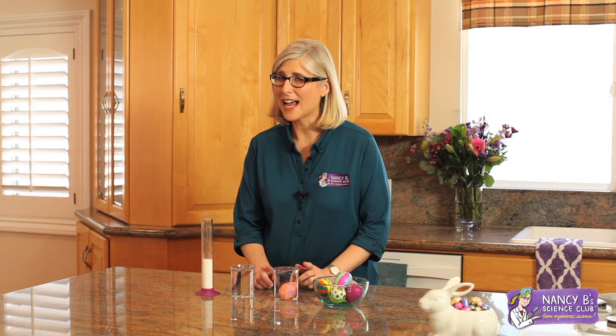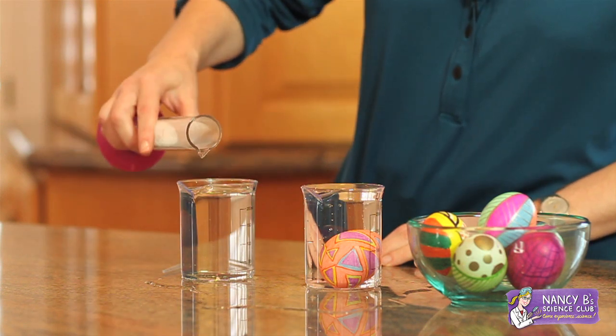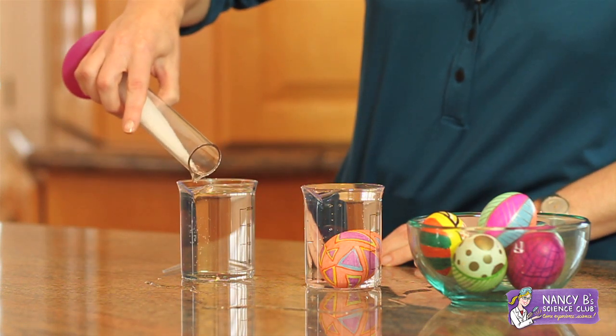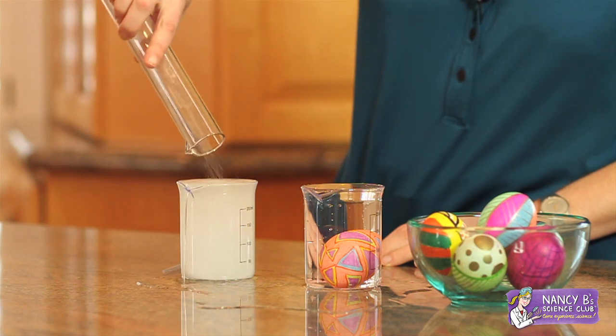But hang on — not all of the liquid on Earth is fresh water. In fact, quite a bit of it is salty water in the oceans. So let's try this same experiment using salt water. I have a beaker of fresh water and I'm going to mix a lot of salt into the water.